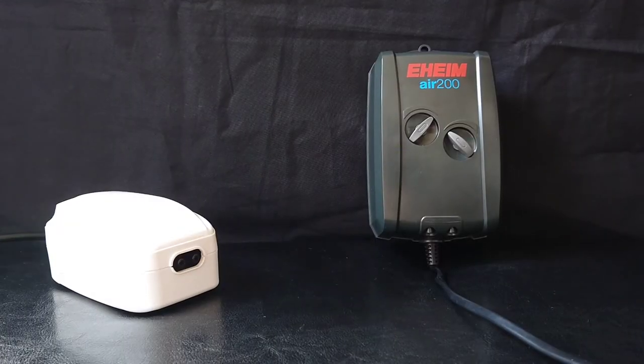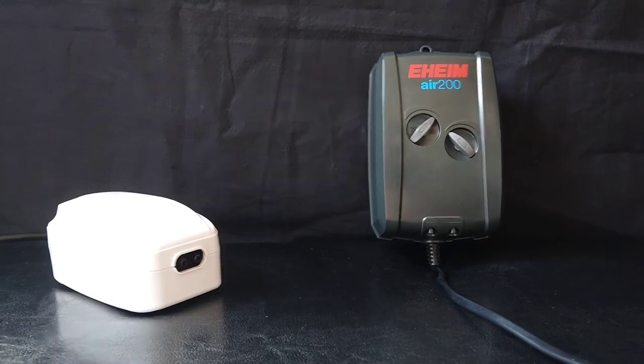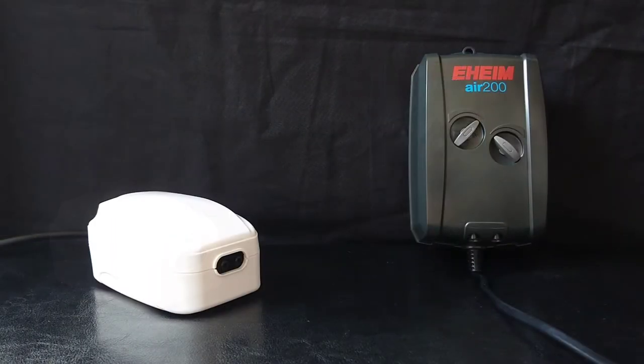So firstly, the length of the power cord. On the Allpond Solutions one it measured 180 centimetres, and on the Eheim it measured 160 centimetres, so you've got a little bit of a longer wire on the Allpond Solutions one. Both these air pumps come with silicone tubing, two check valves, and two air stones. But the Eheim also comes with a wire connector for the silicone tubing.